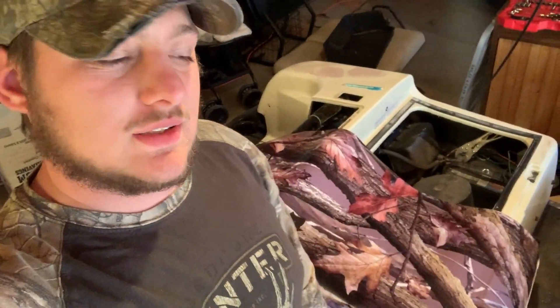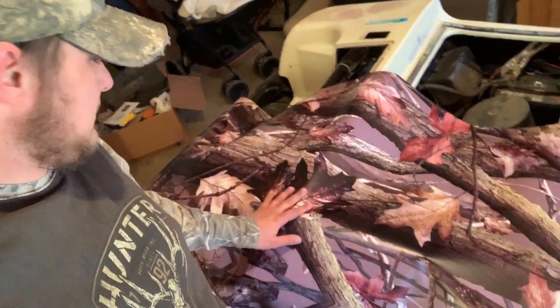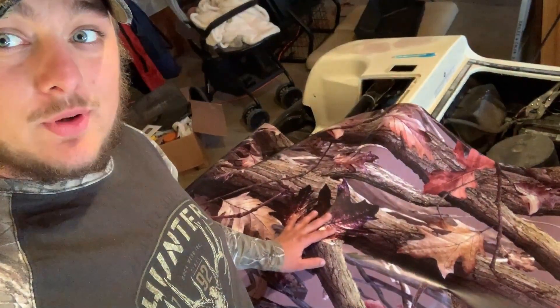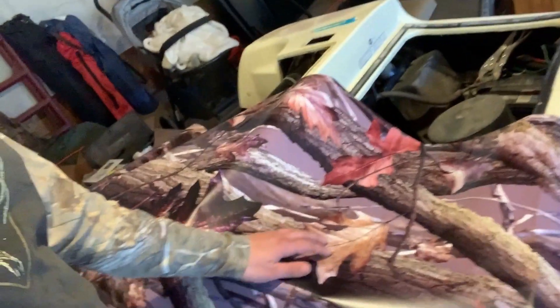Good morning everybody, dad bod season here. We're gonna wrap the golf cart — the wrap came in, nice camouflage wrap. So we're getting ready. It's the first time we've wrapped anything, so I'm wiping down the front of it right now and we're gonna see how this goes. Obviously it's the first time, so I'm a little nervous — actually extremely nervous — because this stuff isn't exactly cheap, but we will get it done. The print kind of came out rather big.